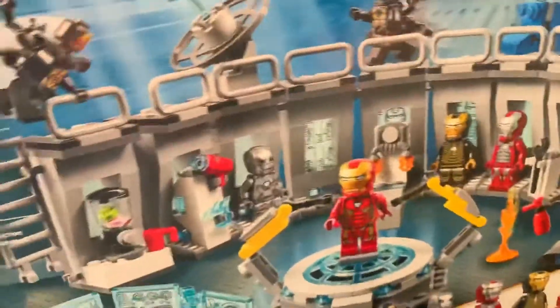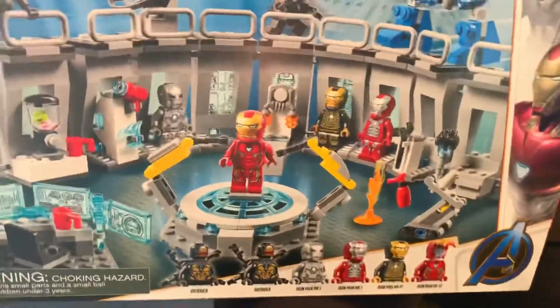Spoiler alert — this scene is not in the movie. Most of the Avengers Endgame sets aren't really in the movie.